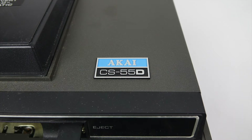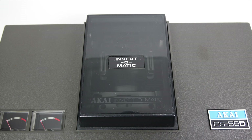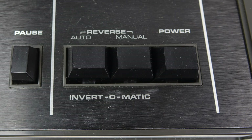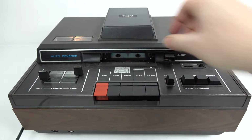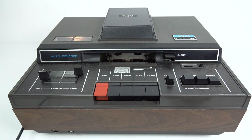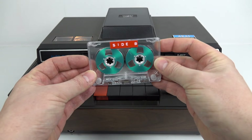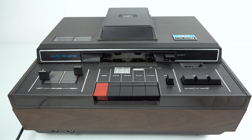This particular model the CS55D wasn't the top of the range at the time — there were other models further up that had Dolby etc. But we're here to look at the Invert-O-Matic. Just like any auto reverse mechanism, once it reaches the end of one side it'll play the other side. You've also got a manual button — press that and it'll just play the other side straight away. So this is side A going in; I press the reverse mechanism now and it starts playing side B automatically. All the magic is hidden behind this cover, so to show it properly I've got to take the whole thing apart.